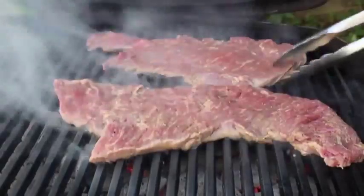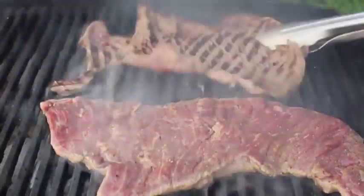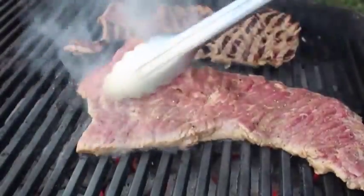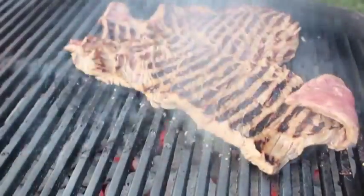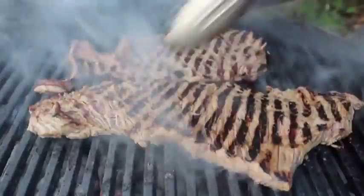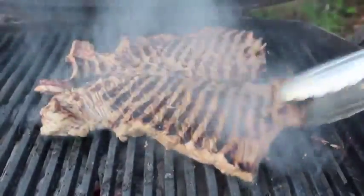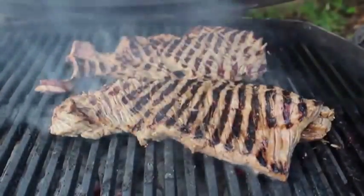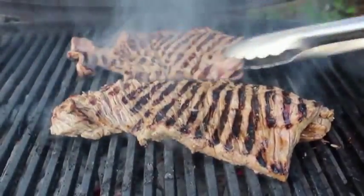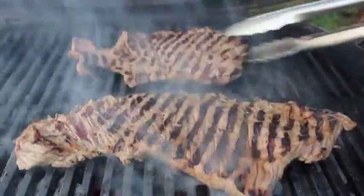I'm only going to leave it on the first side for two minutes, and by that time it should release from the grill and allow you to turn it. After about two minutes I'm going to flip those over. One subtle but important move: when you flip them, that raw side is going to attach to the grill and prevent the meat from contracting. So I like to take my tongs and give this what I call the flat meat flap — give it a little flap like that. After a couple minutes per side, you should be getting very close.